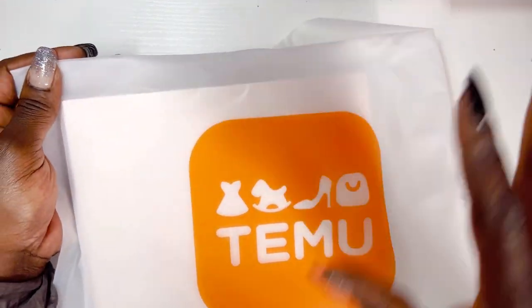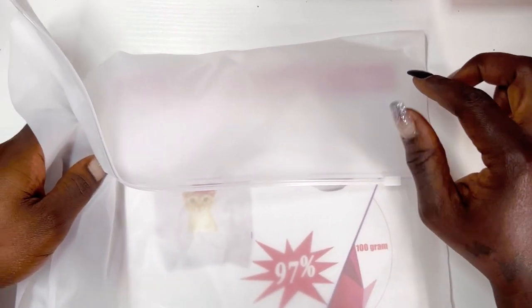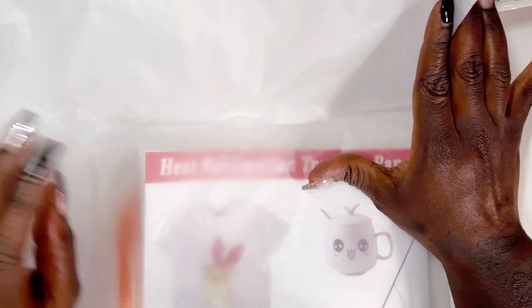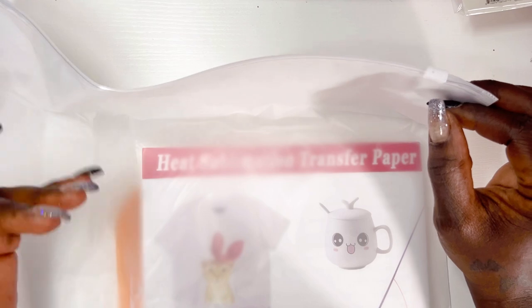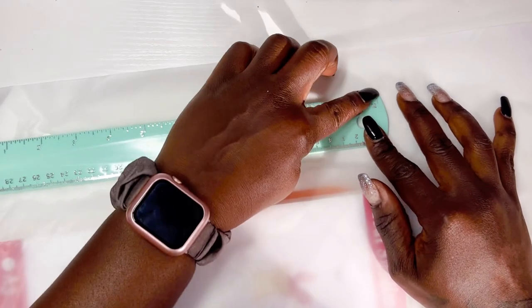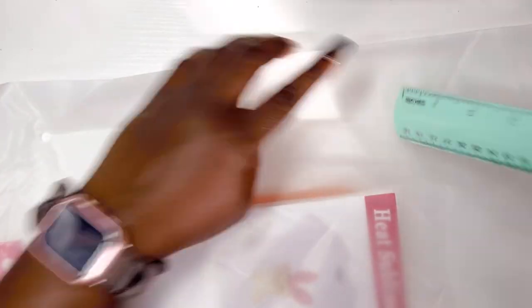First off, they have these really cute Temu bags. If you ever order from Shein, they have bags like this too. I really like these bags, and for us crafters, we can revamp these and use them for our own convenience. Look how big this bag is — it's bigger than my ruler. She is roughly 17 to 18 inches by about 13 inches. You could put your paper crafts in here, like your cardstock and supplies. That's really cool to reuse — I'm definitely going to be doing that.